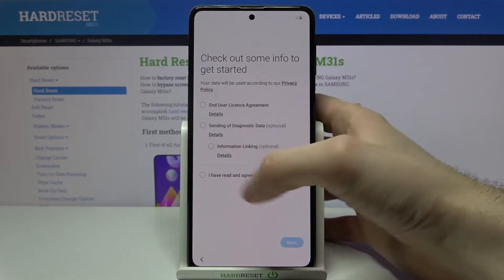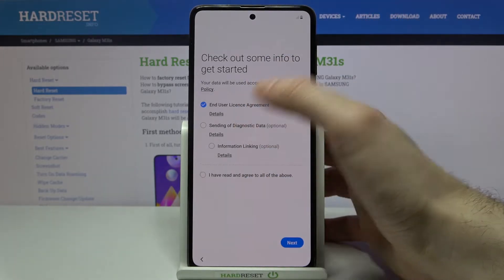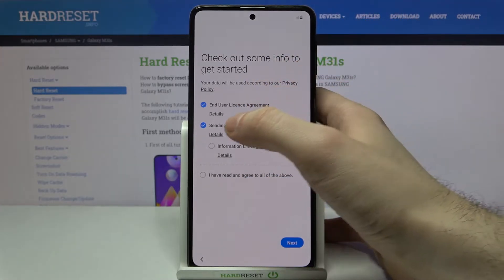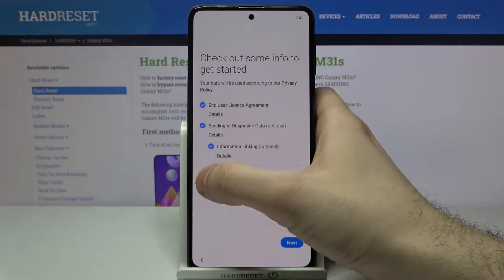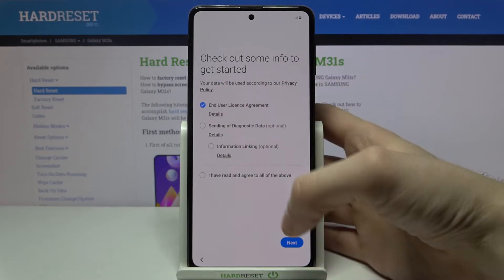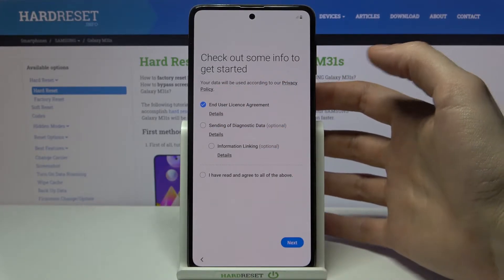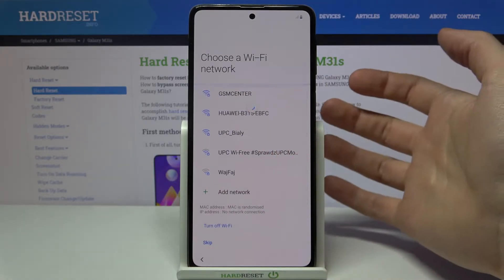You have to agree with the end user license agreement. As for sending diagnostic data, you don't have to send it — you only have to agree with the end user license. Tap Next.